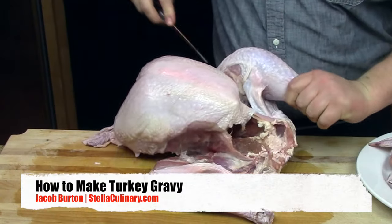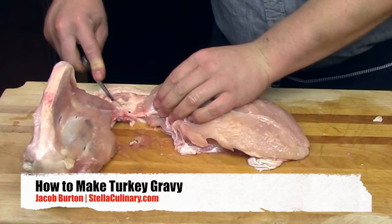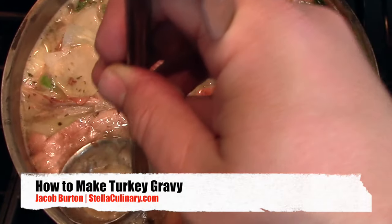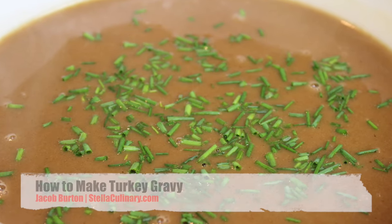In two previous videos, we went over how to break down a whole turkey into its individual parts so we could separate them and cook them more evenly for better results. Then we took those bones in a second video, roasted them, and turned them into a turkey stock. Now in this video, we're going to take that stock and turn it into a really delicious gravy.